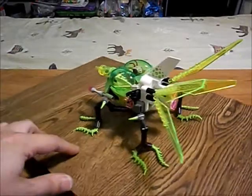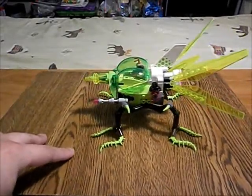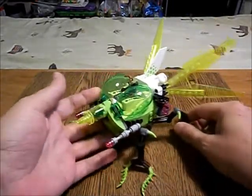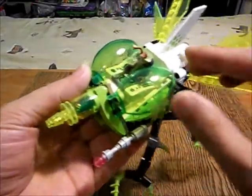The insectoids have hand weapons — here's a hand weapon attached to the side. Their hand weapons use pink energy, the transparent pink, so I thought why not have their engines use transparent pink as well.